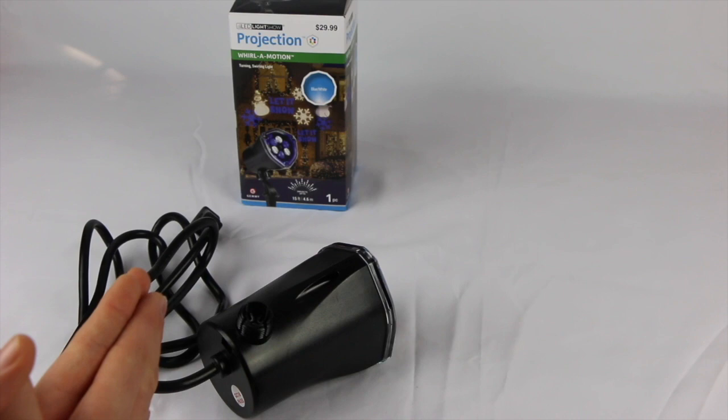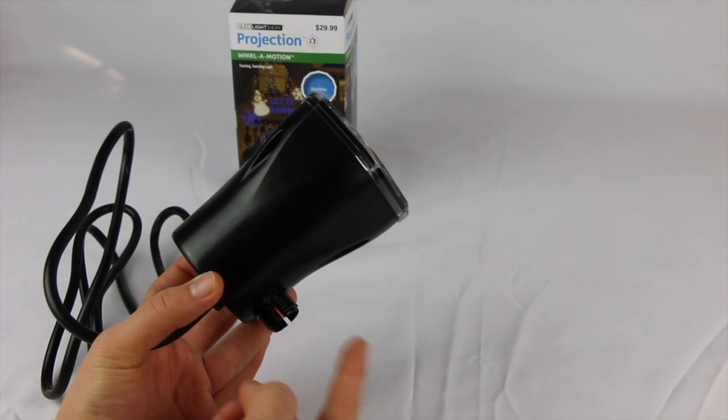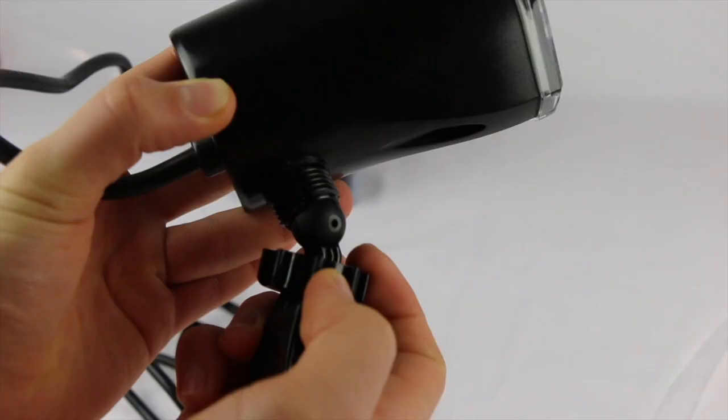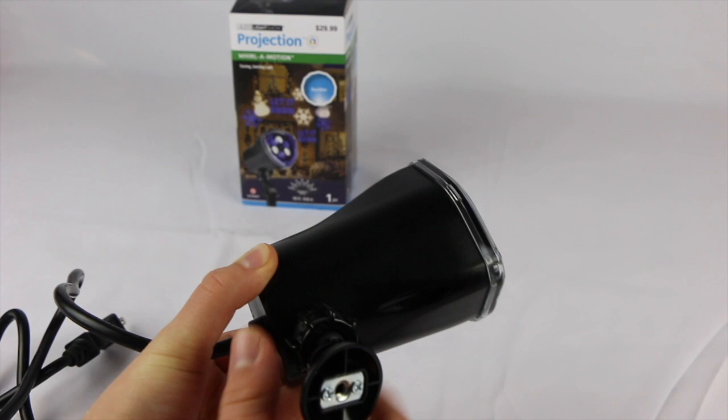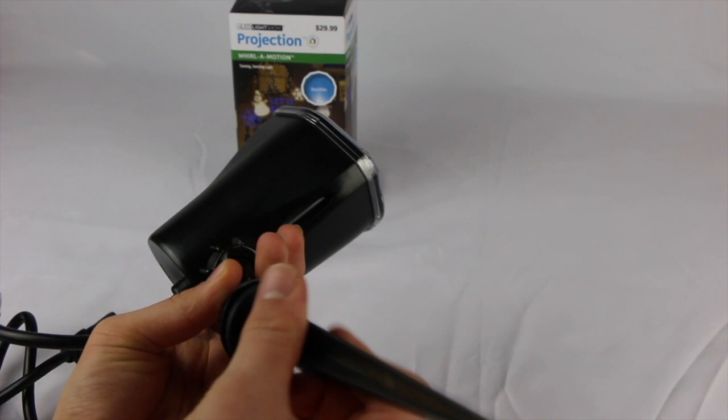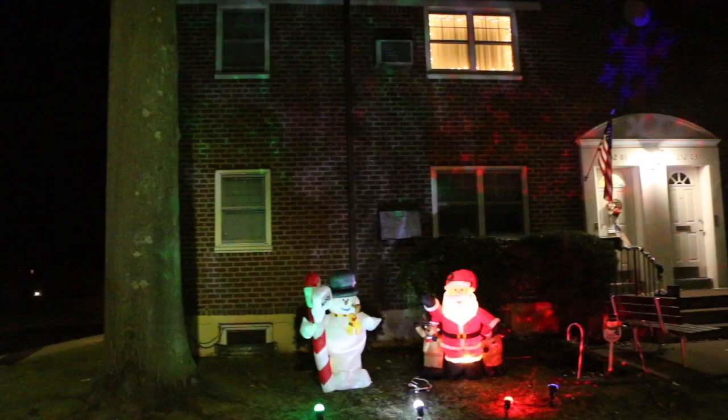For an easier and faster way to mount this in the ground outdoors, first locate the mounting point on the bottom of the actual spotlight itself. Then take the swivel piece and place it on this ball right here, push that in — you don't want to screw it in too tight because then nothing will move. You really want that swivel motion. As you can see right here, we have a mounting point, and we're going to screw that in.